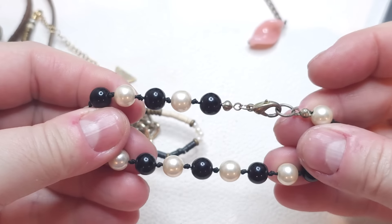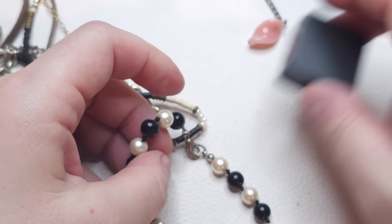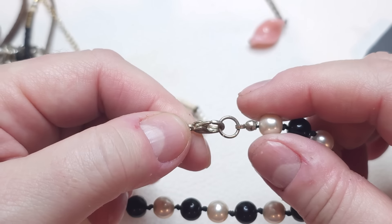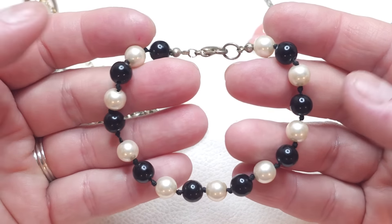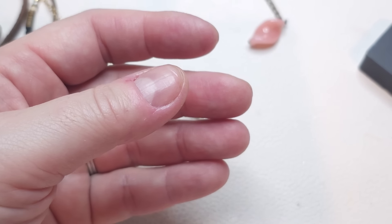Next we have a bracelet with a silver tone lobster claw closure, faux pearls, and black beads knotted in between. Size seven.